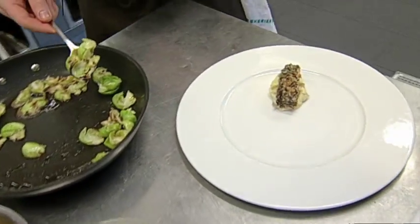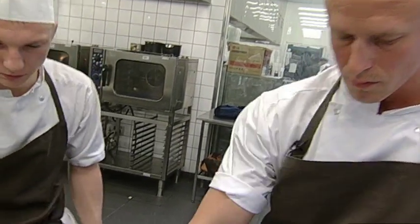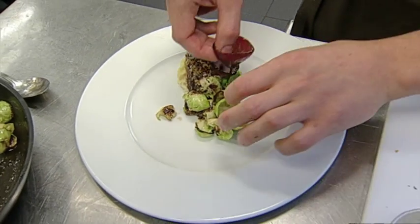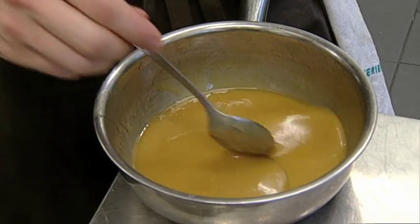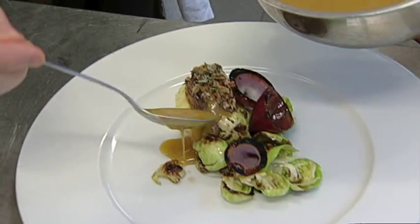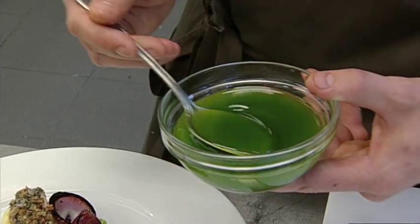Så har vi taget lidt rosenkål og lige svitset af på en varm pande, vendt rundt med smør, bare lige for at bryde den normale kogte rosenkål. Og her har vi nogle løg, som vi har brændt på panden så de får en karamelliseret overflade, og så har vi syltet dem i en syltelage på eddike, olie, sirup, honning og brun farin. Så har vi lavet en sauce, hvor vi har reduceret æbleeddike og æblejuice, og pisket det op med kold smør, så man får en dejlig tyk sovs der smager af æble og har smørets runde fedme. Og til sidst har vi en olie lavet på hovedsagelig salvie med lidt persille for at give den en grøn farve.